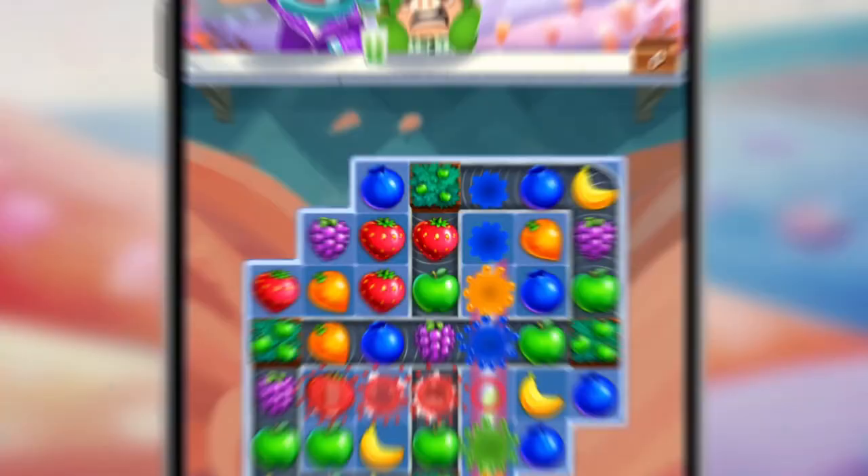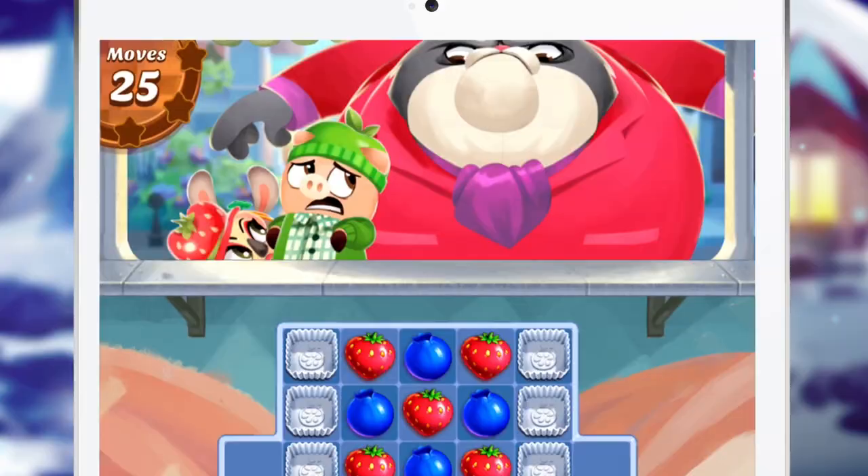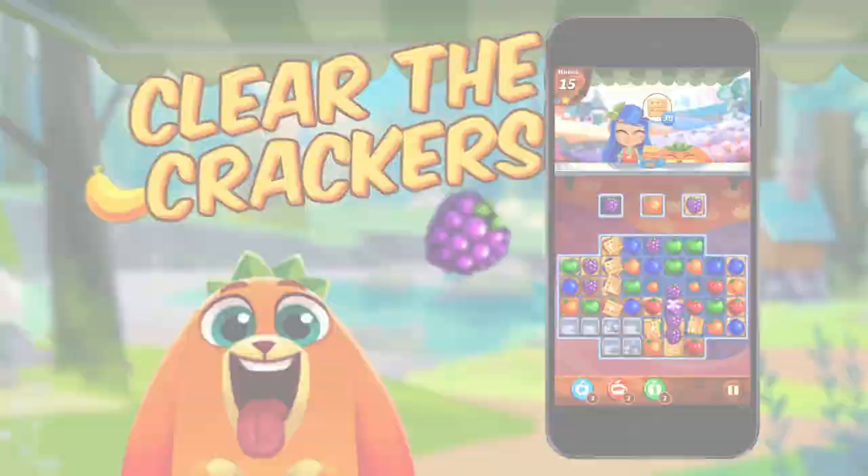Flip fruit for juicy combos! Make sure there's enough for everyone! Don't let Valentino Litterbox scare away all the cute animals! Clear the crackers, find the popsicles, and satisfy customers!